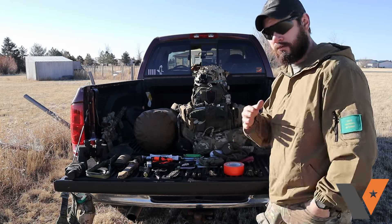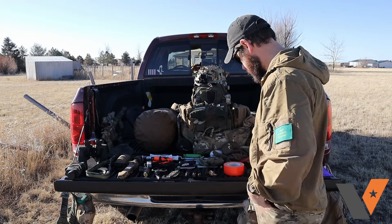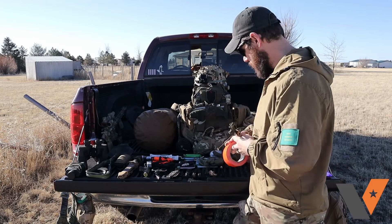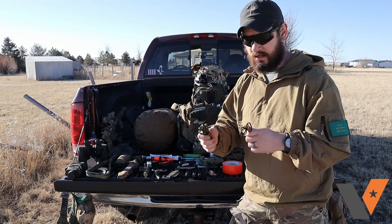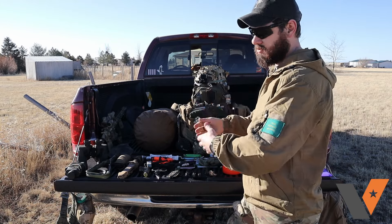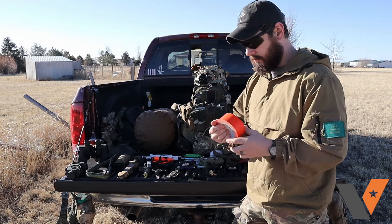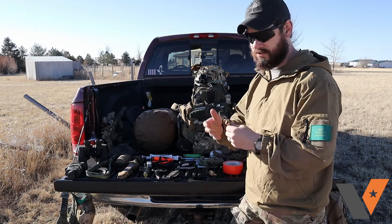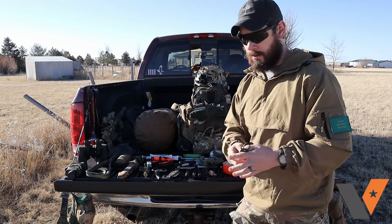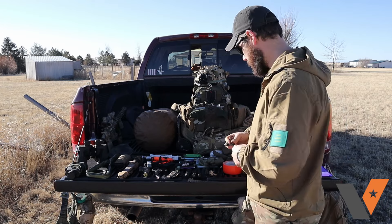The first items are stuff you're probably already carrying: 550 cord and tape, whether it be duct tape or electrical tape. These are pretty much the easiest ways to fix kit and gear from the get-go. You can tie stuff down, lash stuff down, add vegetation, and with extra 550 cord you can secure gear before going down a mountain, through a river, or anywhere falls are likely to happen.